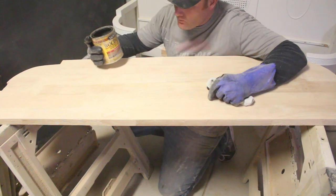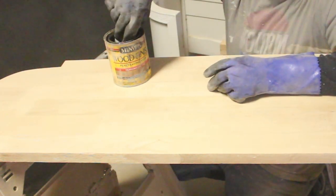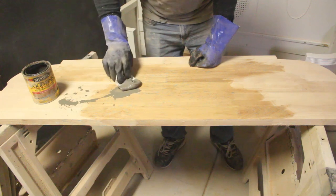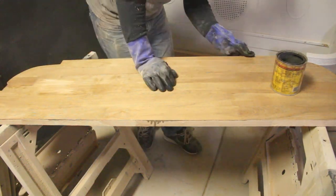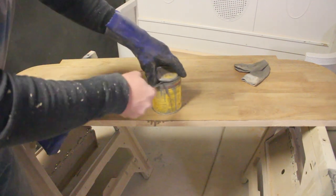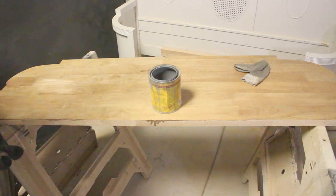I've got Minwax Stain in Weathered Oak, number 270, and that's pretty much what I've got. I'm out of all my dark stains — the Jacobean and Dark Walnut. So we're going to Weathered Oak. That's looking kind of yellowish, which I don't want. I found some Classic Gray — it's just got a little bit in the bottom, but I think it's enough. The Weathered Oak is still wet on here, so I'm just going to put this over the top and hope it takes this stain so we can get a little darker. Because I wanted it to be more gray than that. Hopefully there's enough.